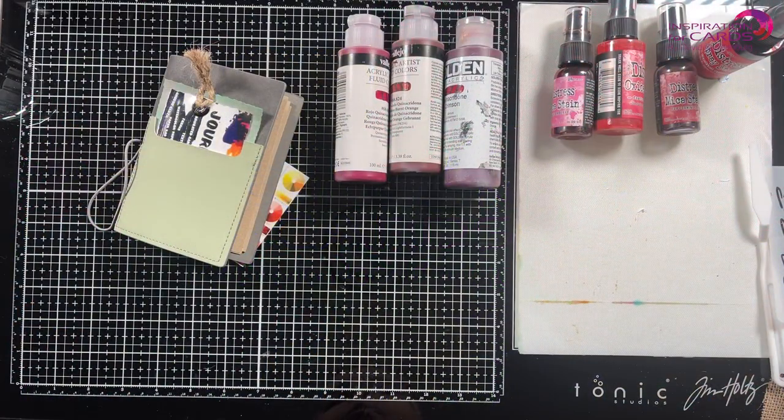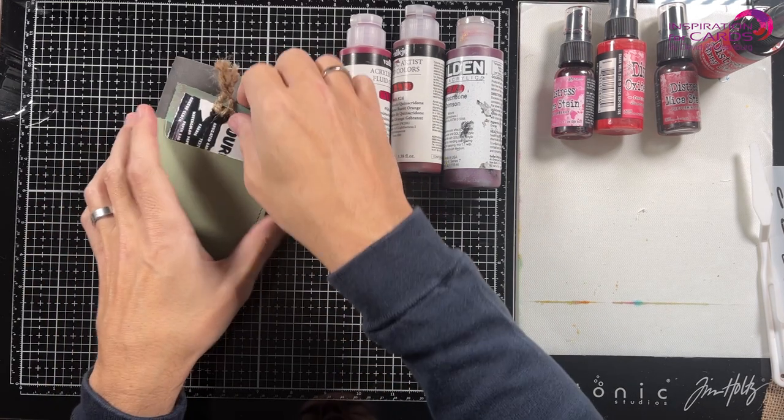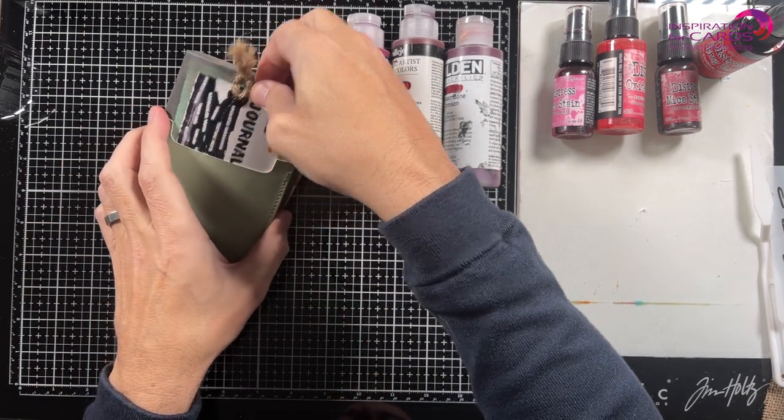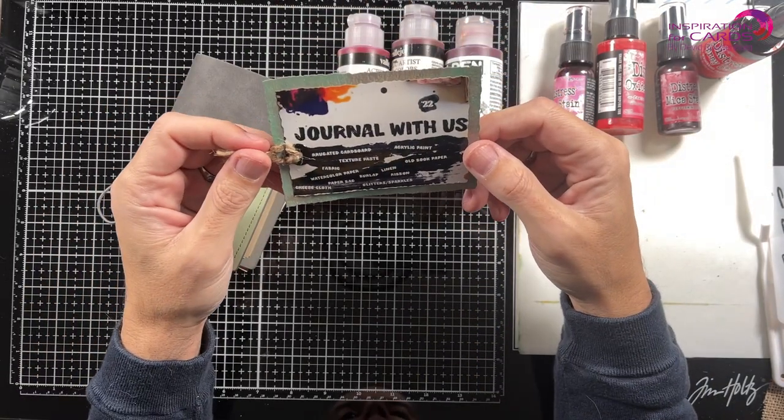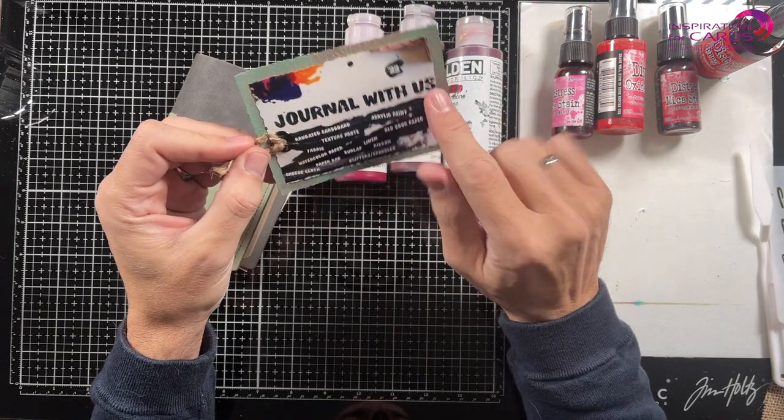Hello my fellow crafters, welcome back to Inspiration for Cards. Today I'm actually going to be working in my art journal. In the art journaling group from Elizabeth Craft Design there's a challenge — a monthly challenge. Ilse and Charlene are hosting this and it's called Journal with us 2022.